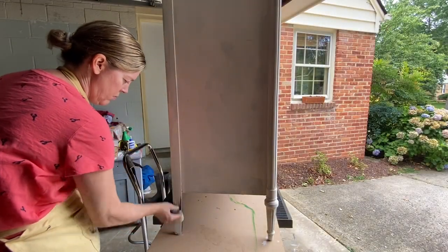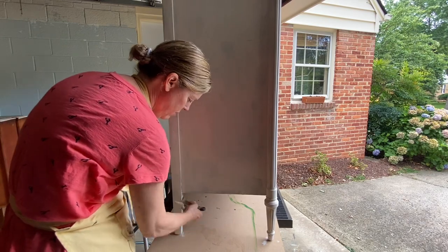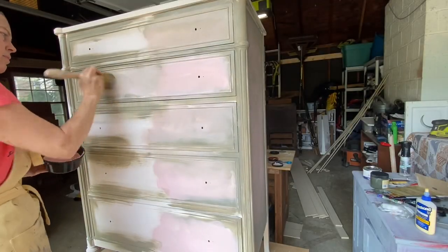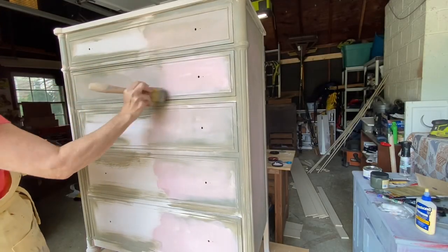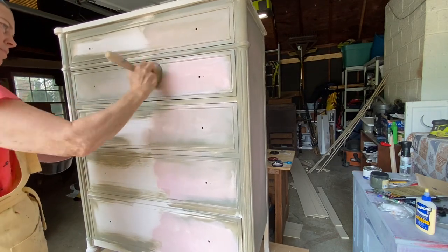This dresser is about to get a makeover using a cherry blossom theme. The first coat is Dixie Belle and the color is called pink champagne. Now we're jumping over to the next section where I'm adding the color collard greens, which is the green.